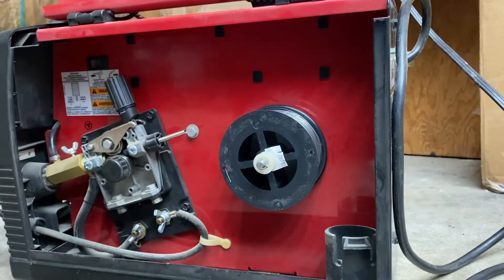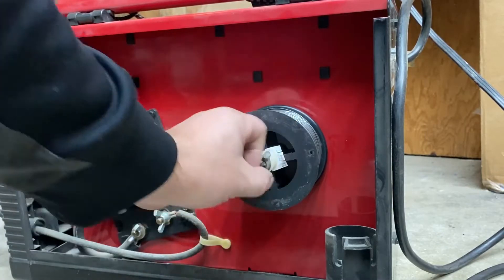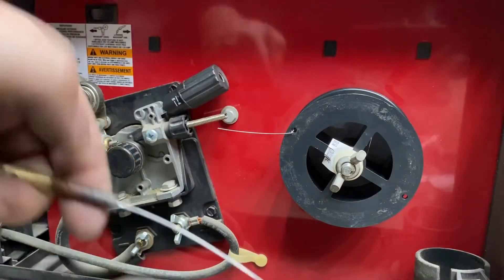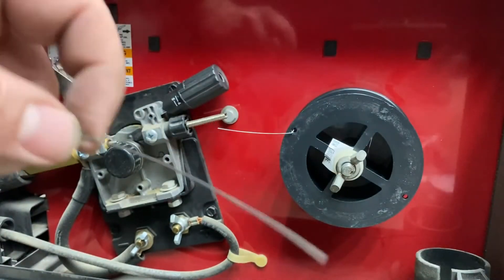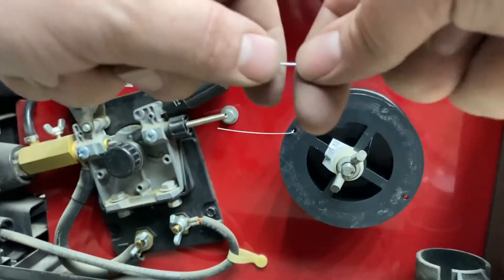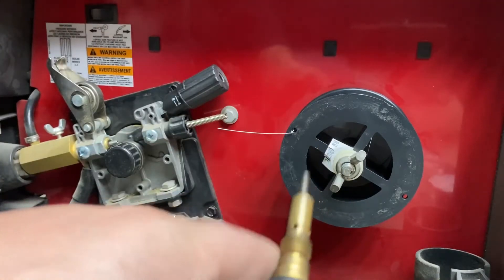Then return the keyed washer and tighten down the wing nut. You want to get this nice and snug for now — we'll go ahead and loosen this up later. Now the next thing we're going to do is take apart our torch, take the nozzle and the tip off, and then pull out all of this old welding wire from the previous spool. We don't want it to block our new wire from making its way to the tip of the torch.